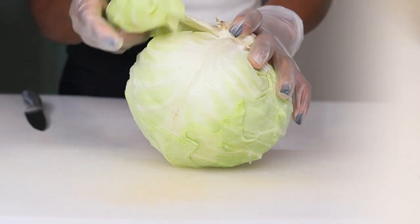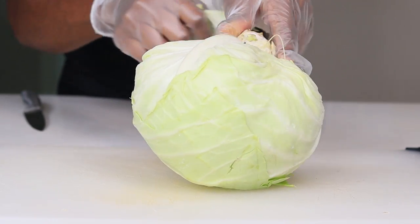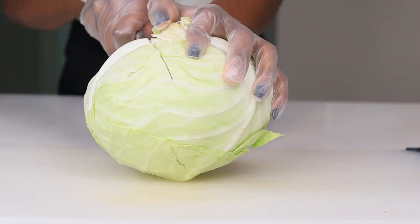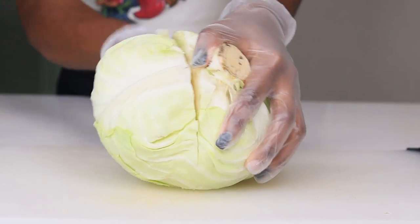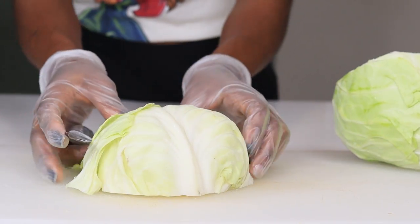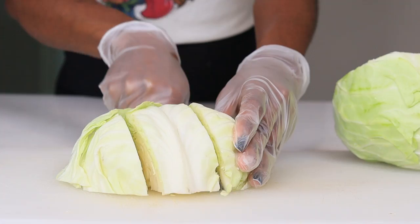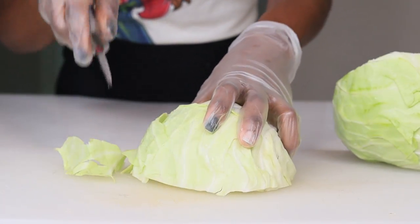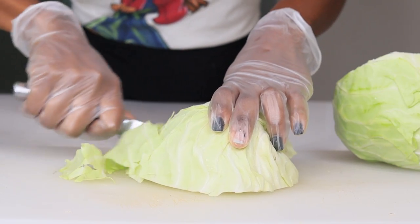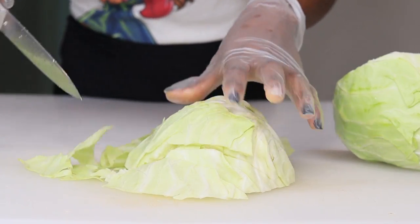I'm using half of a cabbage. I'm going to cut it now — you can cut your cabbage however you like. I don't like them too small or too big, just right in the middle, because if they're too small they'll get too mushy, and if they're too big it'll be too crunchy. So I'm going to dice them into small bite-sized pieces.